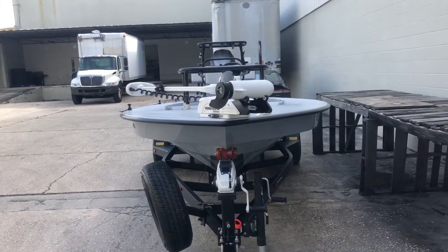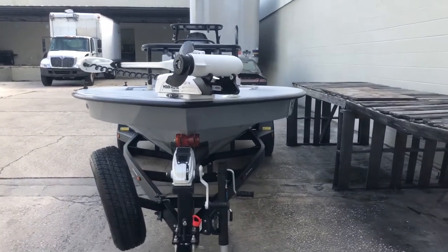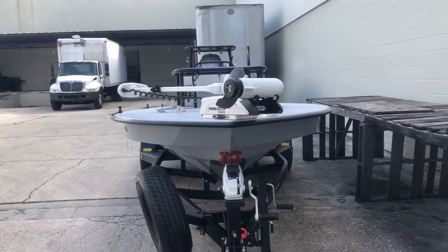Hey guys, what's going on? It's Kevin, East Cape Skiffs. We got another Vantage getting ready to roll out. Windy, nice and cool, blowing 20. These are the days you want to be in a Vantage.